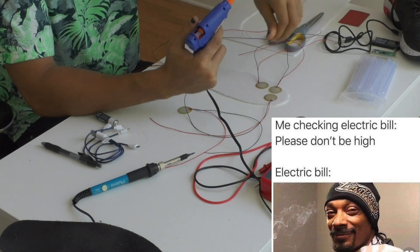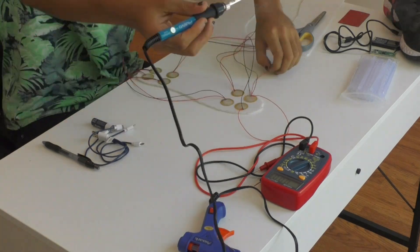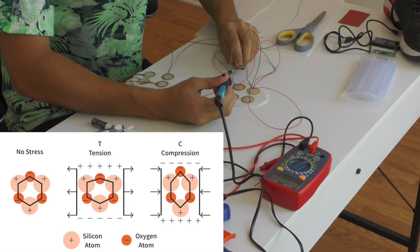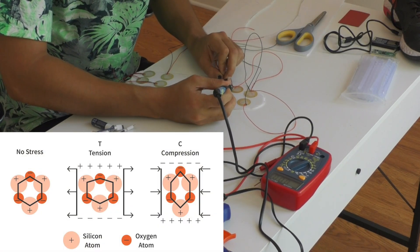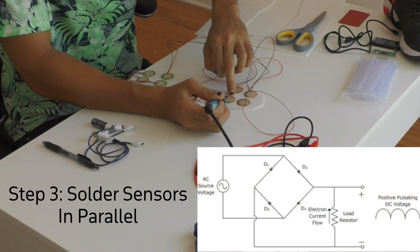It's when the arrangement of atoms with a positive charge and a negative charge within some material are changed through pressure — like a footstep — and then produces a current. We can then solder the sensors in parallel using this circuit diagram.